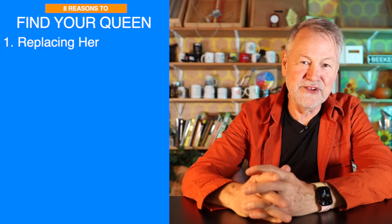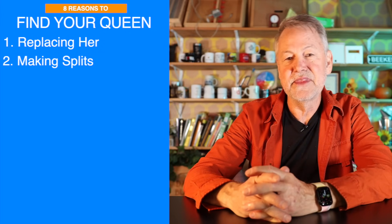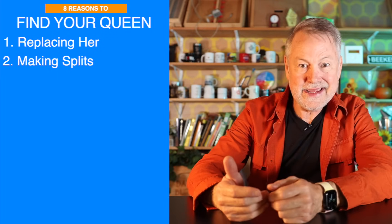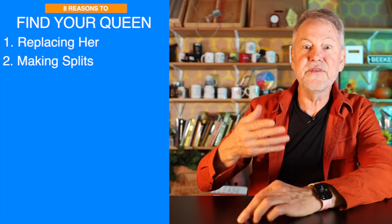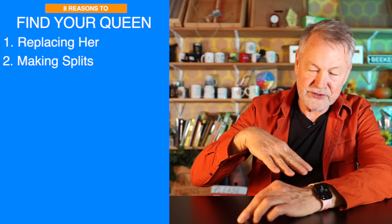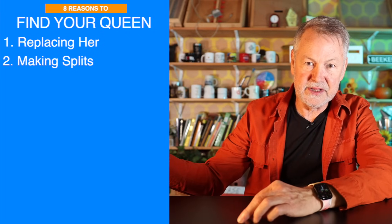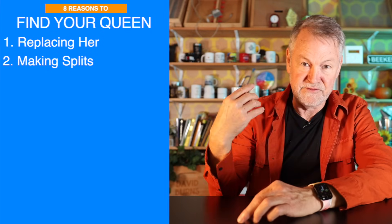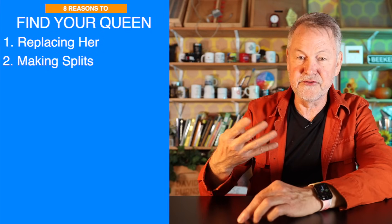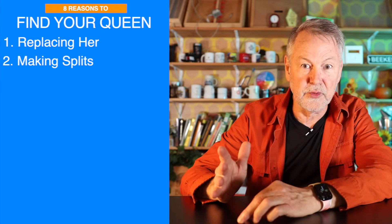The second reason is sometimes when you make splits, you want to find your queen. Like me, I make a spring split by taking four frames of brood and honey with the mother queen that overwintered away from the hive. That's my split, so the original hive no longer has a queen. They're down four brood frames. They've got to draw out more comb, so they're not going to swarm. They don't have a queen and they've got a lot of work to do. So I've got to find the queen in a situation like that.